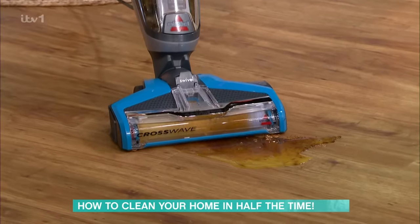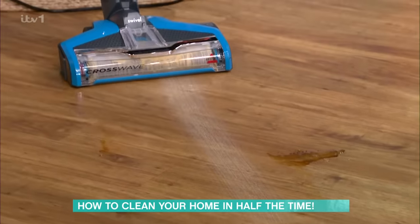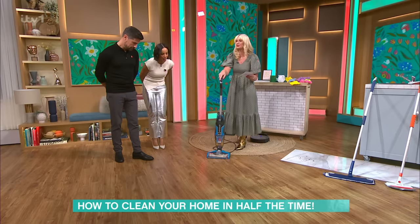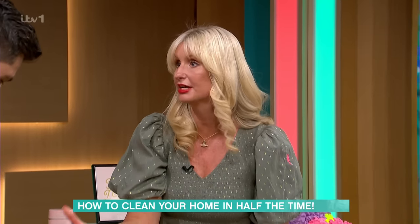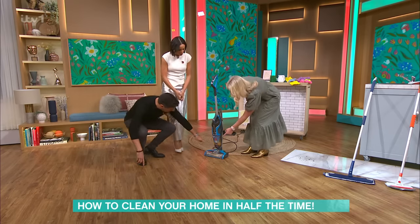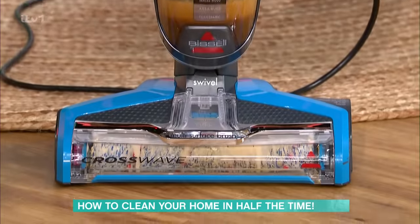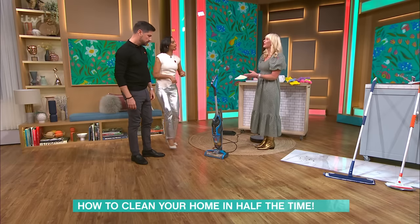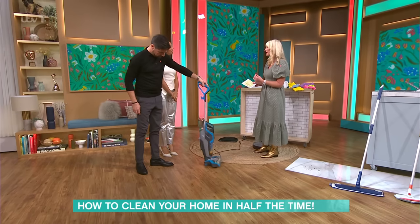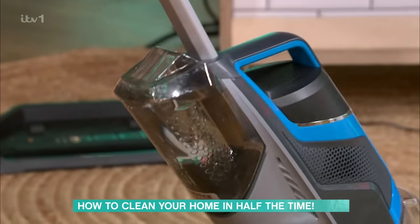We're just going to glide through. Look at that — and it's cleaning the soap here as well, cleaning up the floor at the same time. You can use this on your rugs and carpet too. All the dirt collects in this bit here. The roller brush does actually come out, and you can take that off and give it a clean.